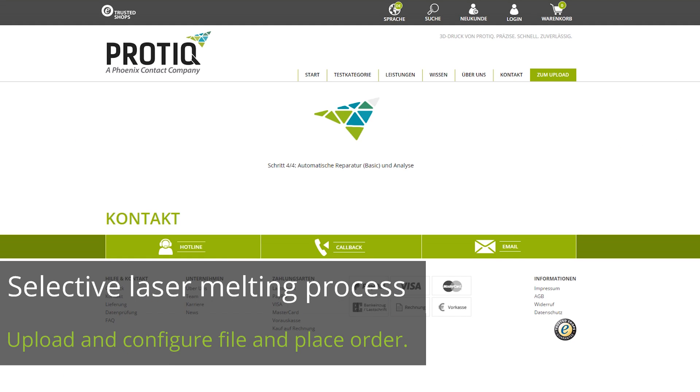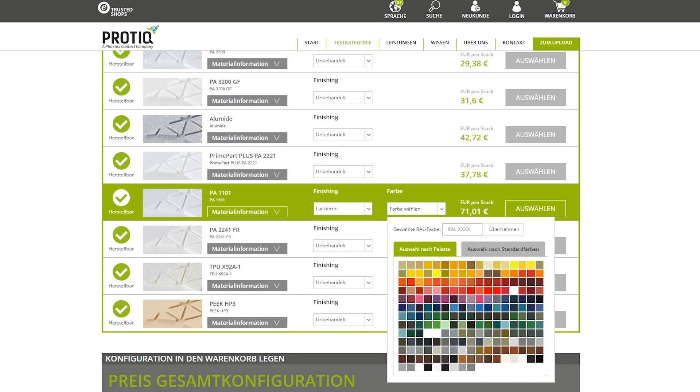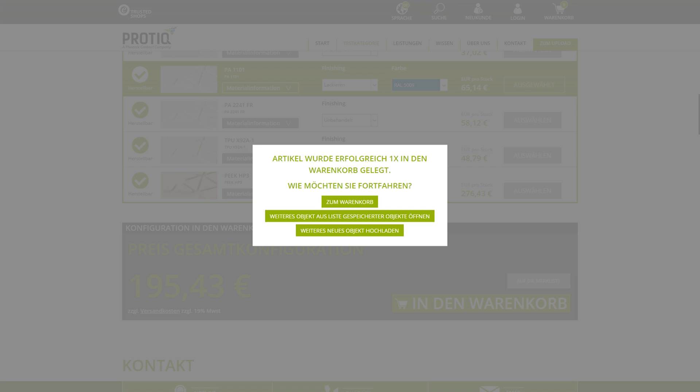Upload your file to the ProTik portal and choose the quantity, material, and finish. Our software divides your file into layers and sends them to the printer.